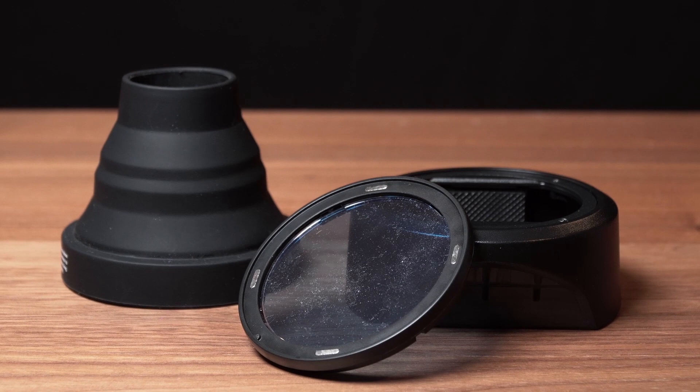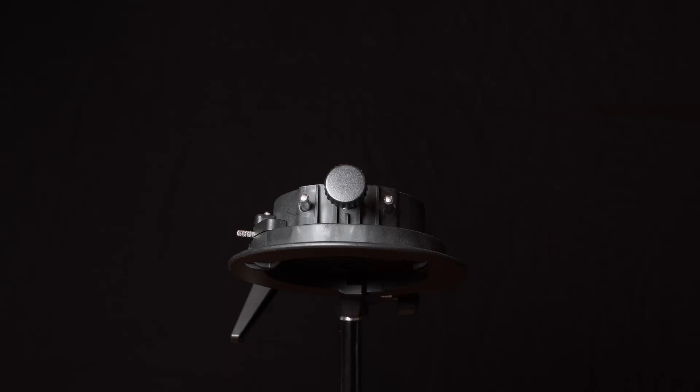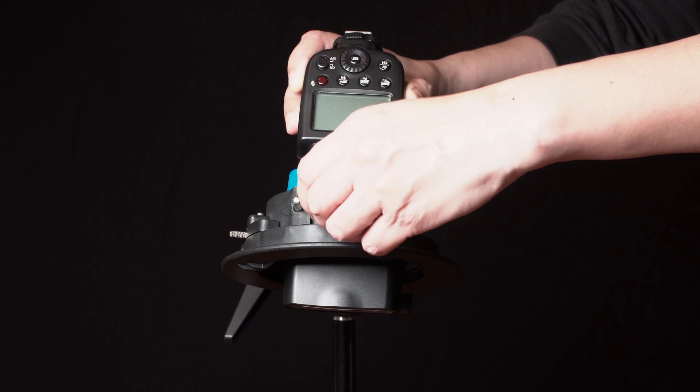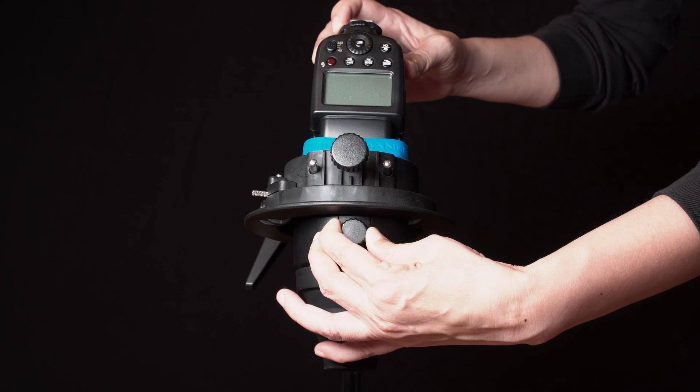Now let's get to the lighting. Here are some of the modifiers I'm going to use on my flash: a snoot to narrow the beam of light, and a blue gel or filter to color the light and water, as well as to knock some of the light intensity off the flash. I slot my flash into the bracket — it's a manual flash, nothing fancy, but it does have a built-in receiver so I can trigger it wirelessly from my camera. Then I put the adapter with the gel and snoot onto the head.